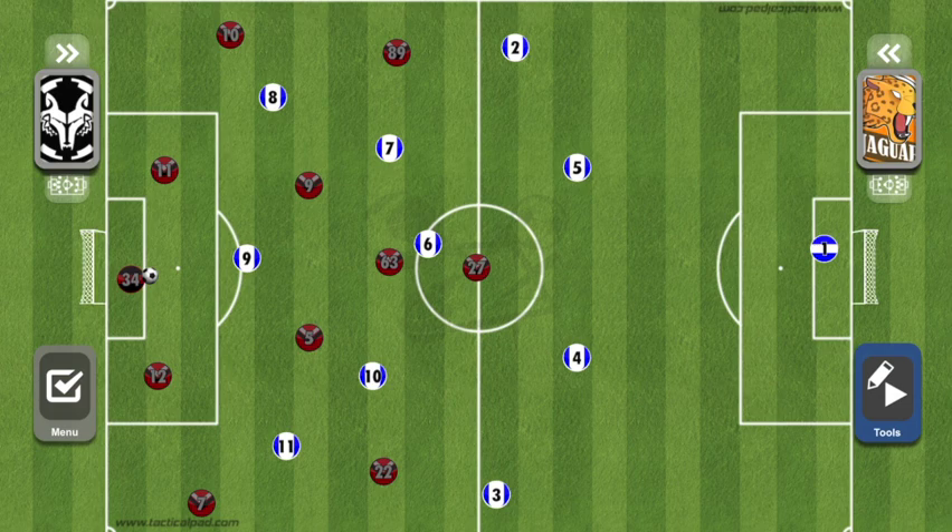Let's say number 34 rolls the ball out to number 12. At this point, number 12 has a few options: play the ball to 5, play it to 7, or carry the ball himself. Which is the ideal option? It's entirely based on what the opposition presents. If number 10 steps in front of 5 and number 11 steps to 12, then 7 is wide open — play the ball to 7. If instead number 11 steps to 7 and 10 applies pressure, then 12 can go to 5. If 10 steps to 5 and 11 steps to 7, then 12 simply has to take the ball up the field.